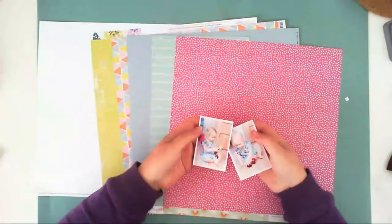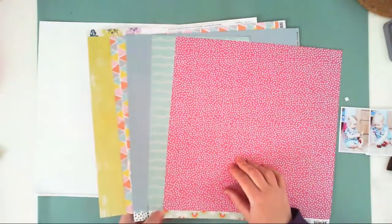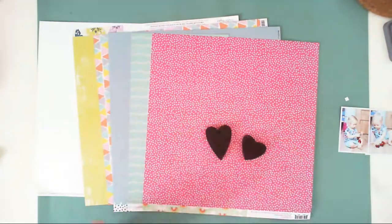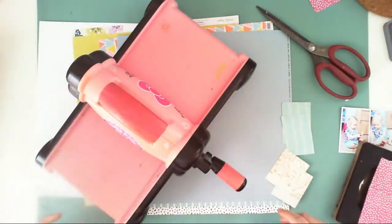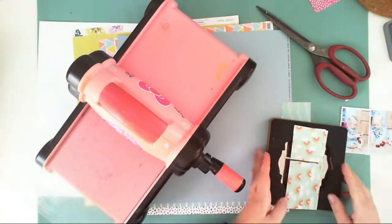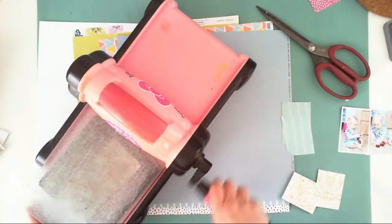Hello crafty friends, it's Anna here. Today I have a process video for you with the layout created with August Kids from Hip Kit Club. I chose my color palette — a lovely pastel color combo.